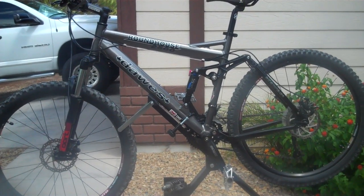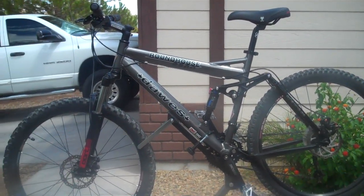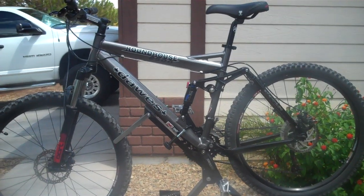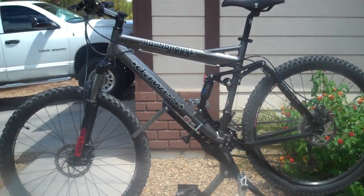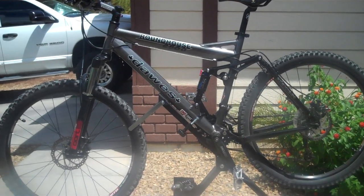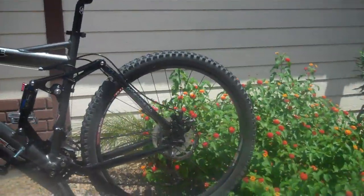Hey everyone, this is my review and overview of the Dawes Roundhouse 2500 bike that I got off of BikesDirect.com. It's a middle of the range bike at $499. For those of you interested in the Specialized or Giants — the $2,000, $3,000, $4,000 bikes — this one really doesn't compare. But it's a good starter bike and I got it and I'm pretty happy with it. I've got four or five hundred miles on it so far.